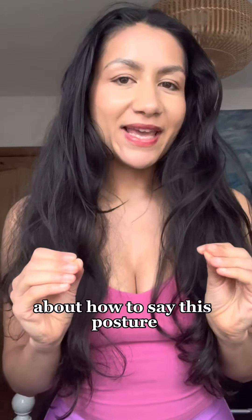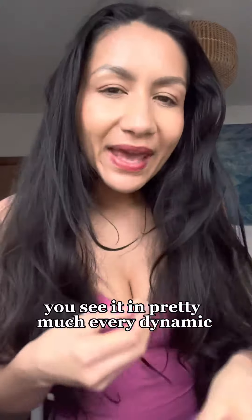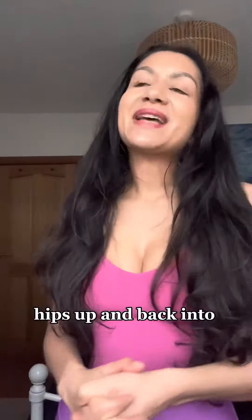A lot of people are getting very confused about how to say this posture. It's a really common one — you see it in pretty much every dynamic vinyasa style practice. Let's learn how to say it correctly, with tips to help it stick.